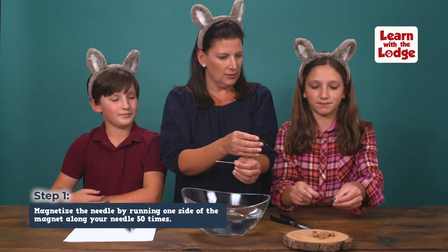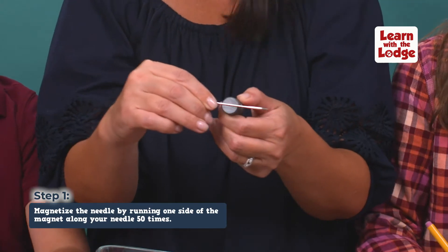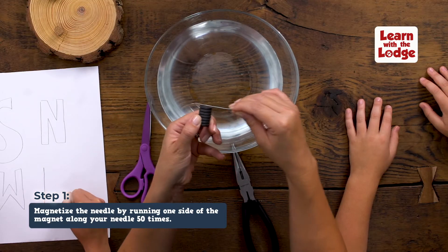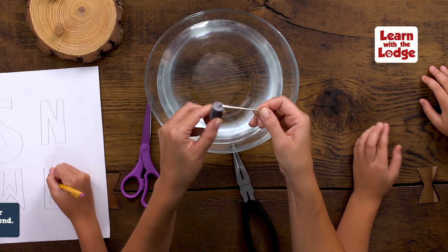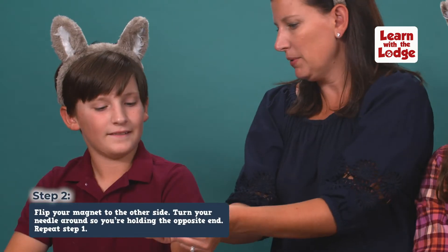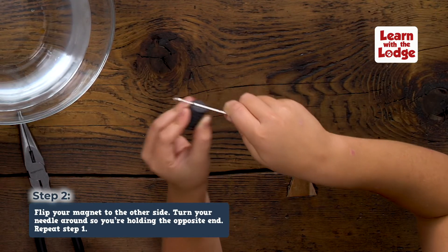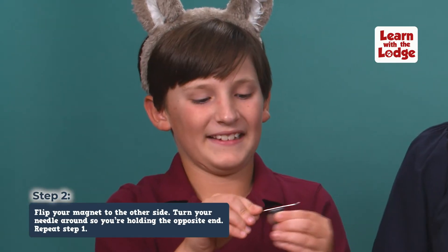First, you'll need to magnetize the needle. Use one side of the magnet and, while holding the sharp end of your needle, run it along the needle 50 times. Now flip the magnet over and turn the needle around so you're holding the opposite end with the hole. Repeat the same process on this side.